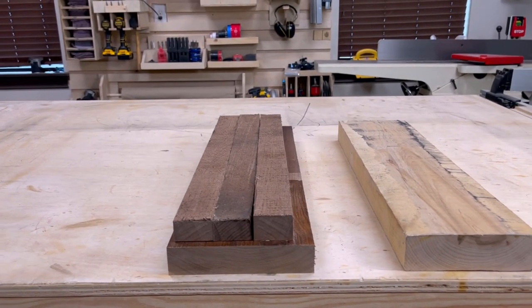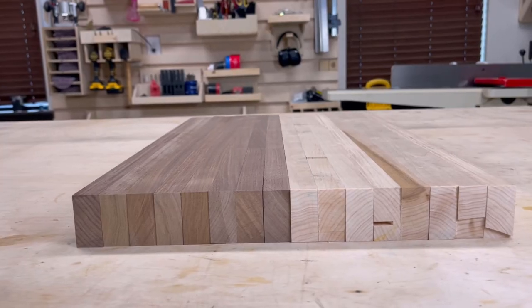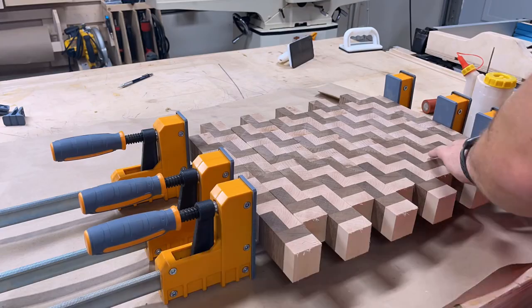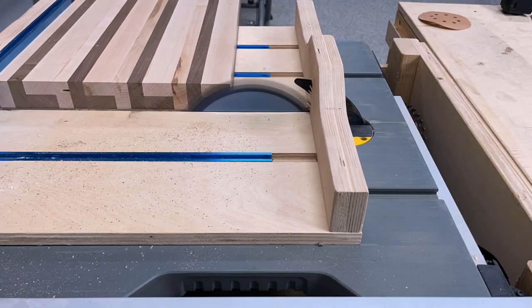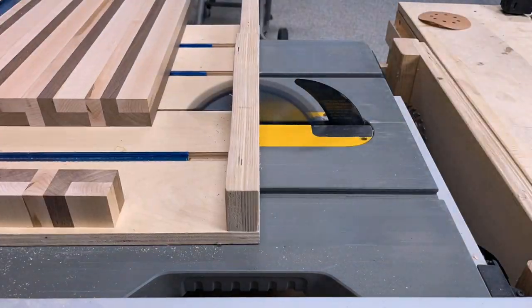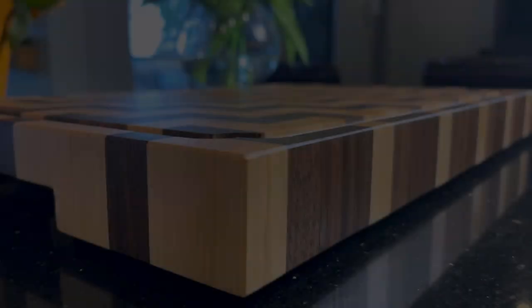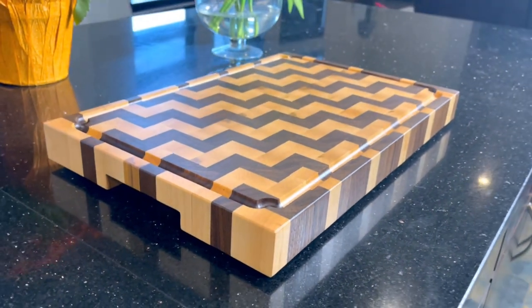Welcome back to EigenDesigns. Today I'm really excited to bring you the infinite staircase cutting board. I'm going to be using some walnut and some maple to make a staircase pattern into probably my most favorite cutting board that I've ever made. While the cutting board may look complicated, it's actually pretty straightforward to build and this is a good conversation starter and a great way to impress your friends with your woodworking skills.